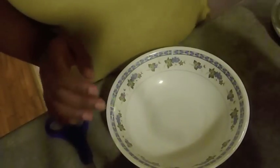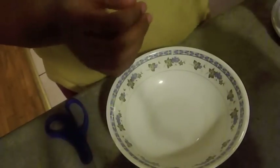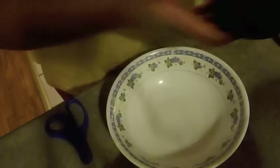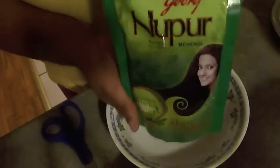For this portion of the henna treatment you're going to need two bags of Earl Grey tea, extra virgin olive oil, a lime, and I'm using the Nippur Mahendi henna by Goree.